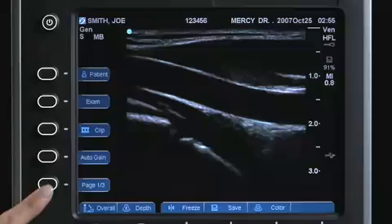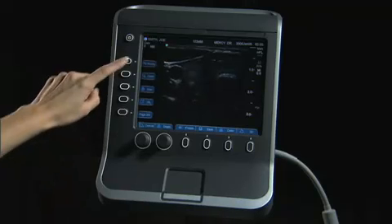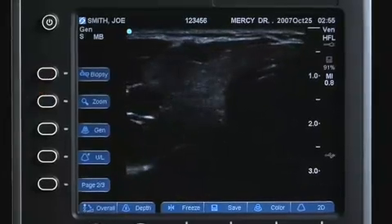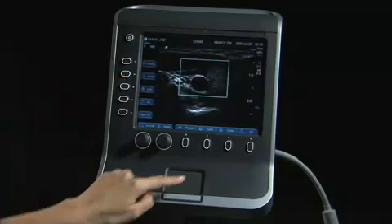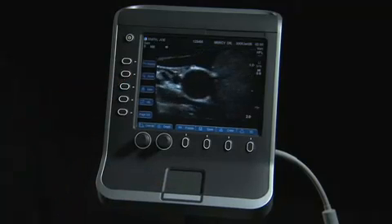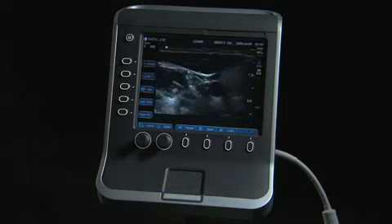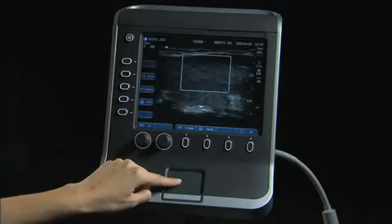The second page of the secondary controls includes the biopsy feature, which will depend upon the transducer type. Select Biopsy to display the biopsy guidelines; select again to turn off. Zoom magnifies the image by a factor of 2. Press once to choose the region of interest, then use the touchpad to position the region of interest box within the image. Press the Zoom key again to magnify the area of interest. Press the Zoom or the 2D key to exit. The Zoom key feature is also available on a frozen image; press the Zoom key to activate and the touchpad to pan the image to the area of interest.